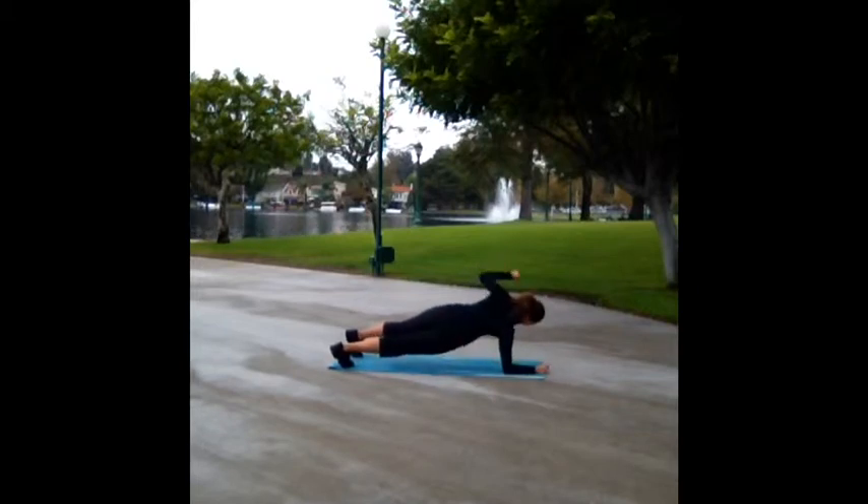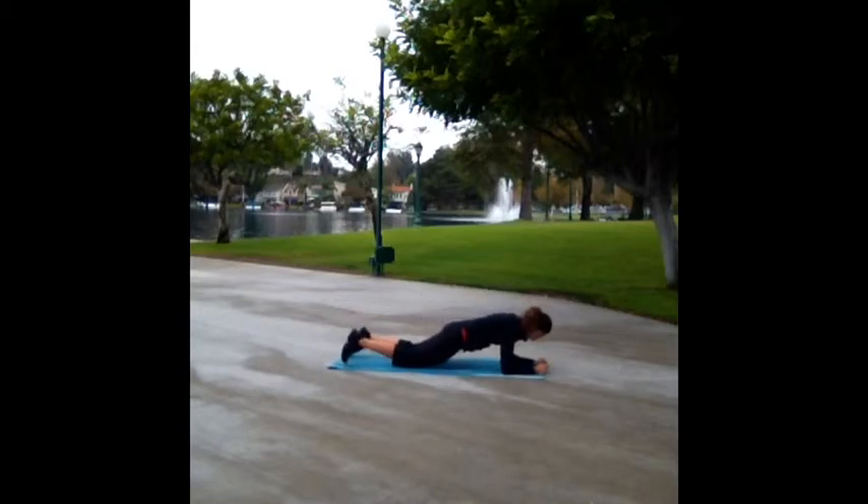Level 2: you start on your toes, reaching one elbow back and rotating it up towards the sky, alternating arms. As you rotate, squeeze that shoulder blade and rotate the hips slightly.